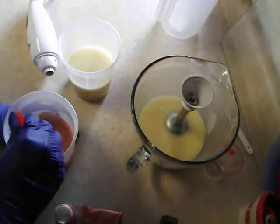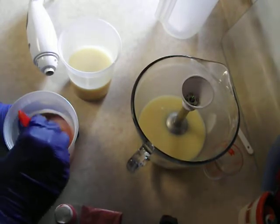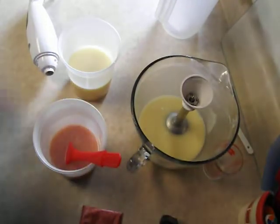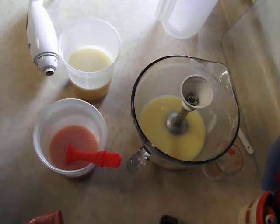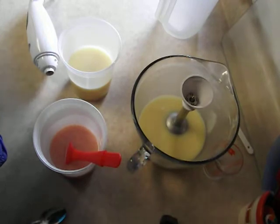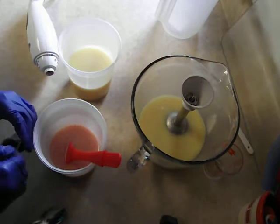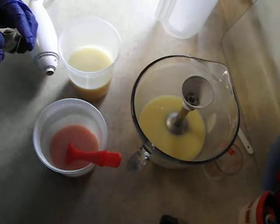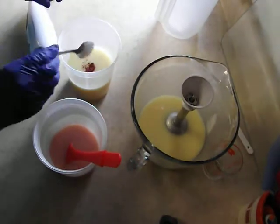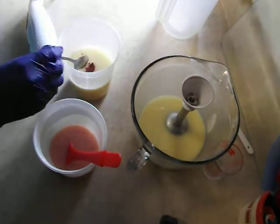So far I am liking this recipe. I kind of expected with the kaolin clay that it would do like my other recipes normally do — we are always just so thick especially when I use the kaolin clay. But this seems to be doing quite okay so far.